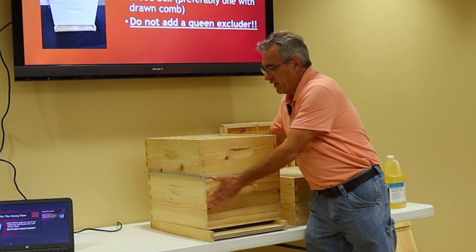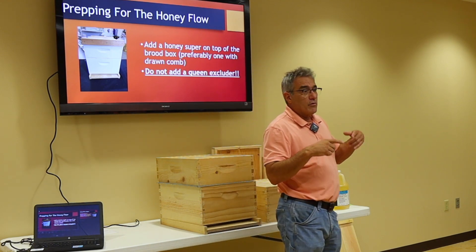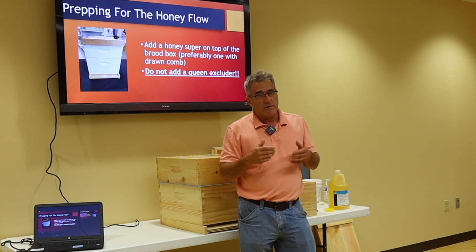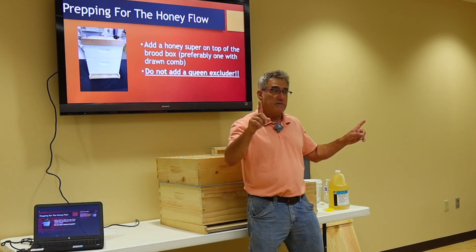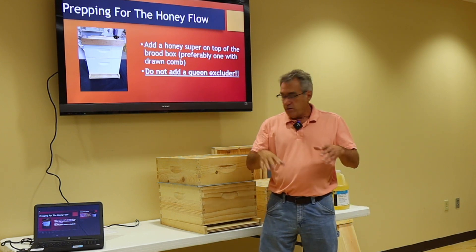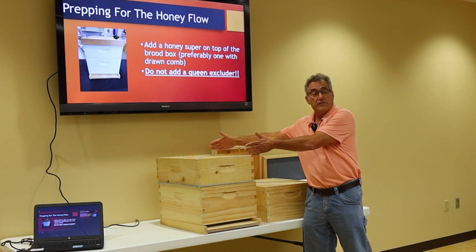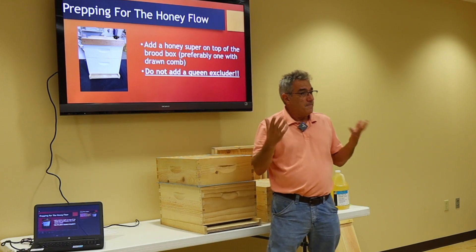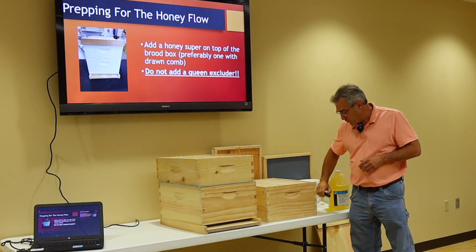Now, people say: well, you've got brood up in your honey supers. Here's the biology — the honey flow is approximately six to eight weeks. We know that for a honeybee, egg to emergence is 21 days, drone 24 days. If you've done this in the first or second week of your honey flow when it's coming in good, 21 to 24 days later there's going to be no brood in there. I obviously stack more honey supers on top, but all the brood will be gone out of that medium, and they'll fill it with honey. So we come through the honey flow, just adding supers and letting them fill it up.